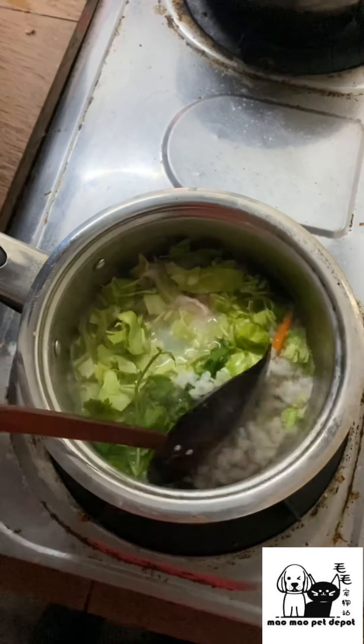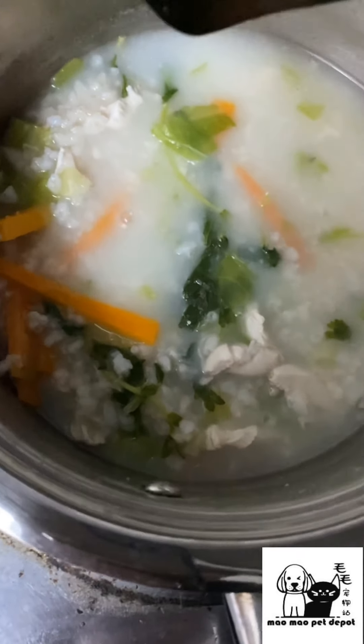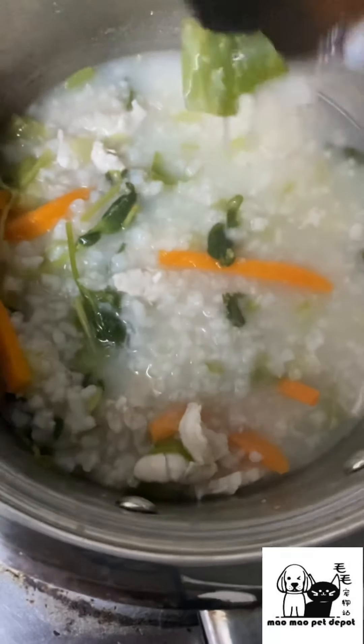We let it boil for a little bit more. Now let's look at how the healthy chicken broth has turned out. Let me take a ladle and show you — wow, look at it, it's really delicious looking!